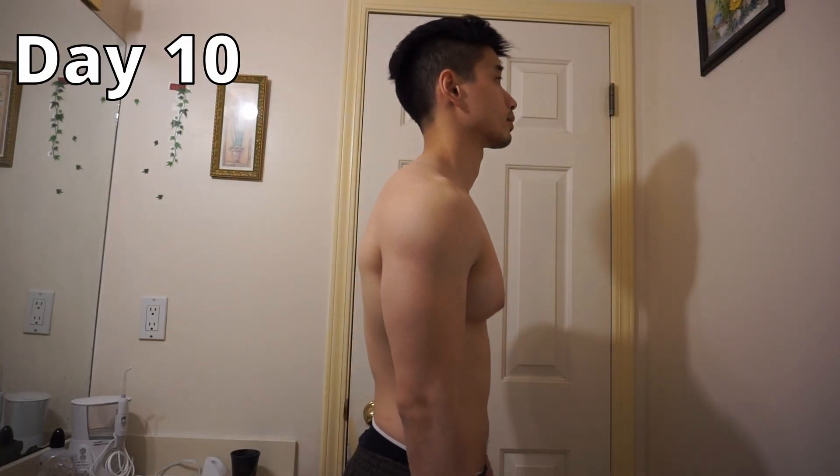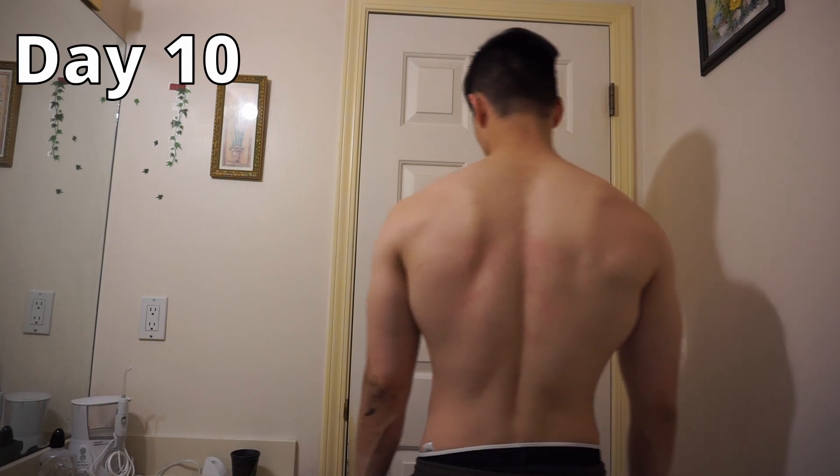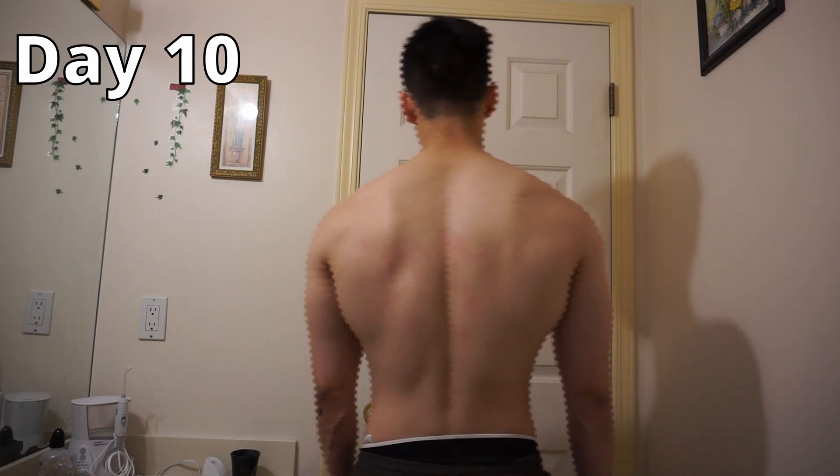It's day three of doing Murph. Yesterday I felt a little bit of pain on the outside portion of my knee, so I played it safe and walked a bit of it. There aren't any visible differences from day 1 to 10, but at least my Murph times are getting slightly faster.